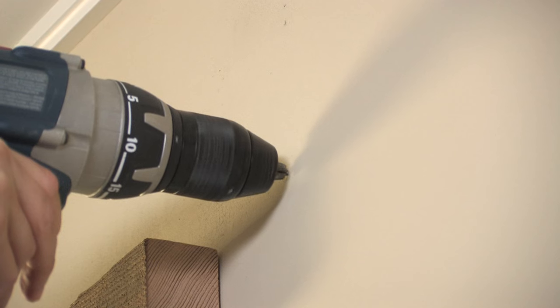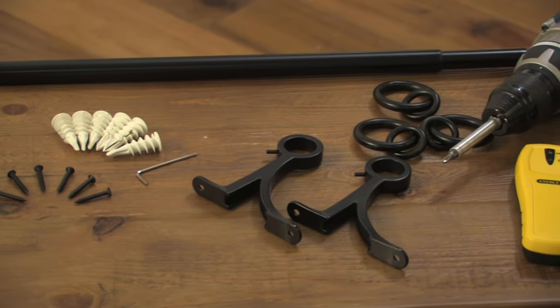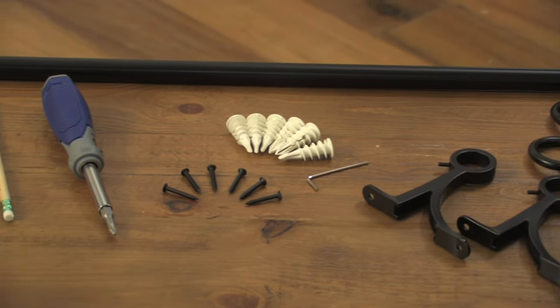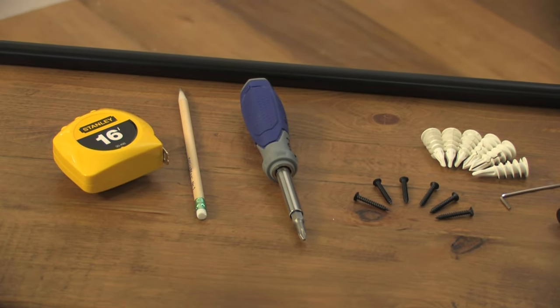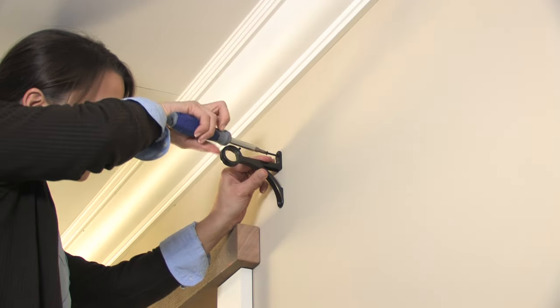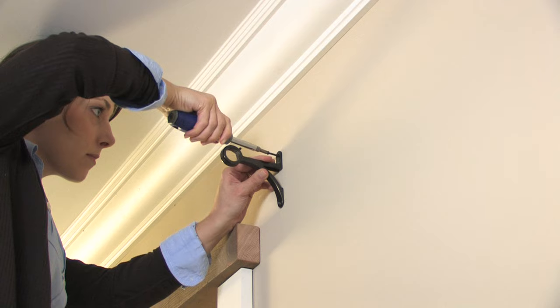Prepare pre-drilled holes where you have placed your marks. For drywall, insert plastic wall anchors with a Phillips screwdriver in the pre-drilled holes. Align the bracket holes with the installed anchors. Insert screws and tighten with a Phillips head screwdriver until the bracket is firmly attached to the wall.